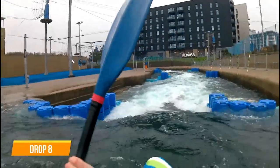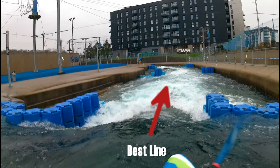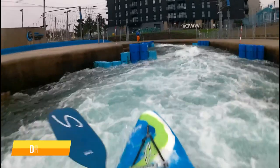Drop 8 — this is a very narrow drop with a fast flowing exit. Many blocks on both sides need to be avoided. You can clearly see the narrow entry from above the drop and this will set you up for the rest of the section.